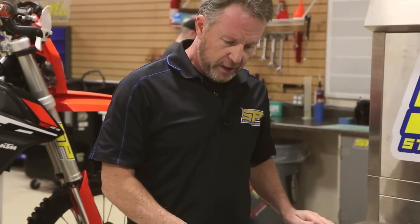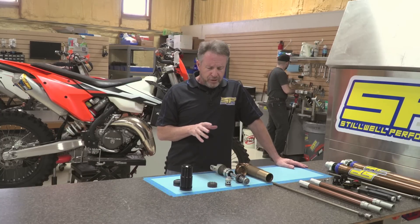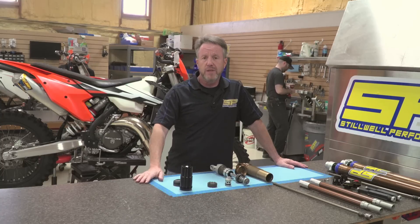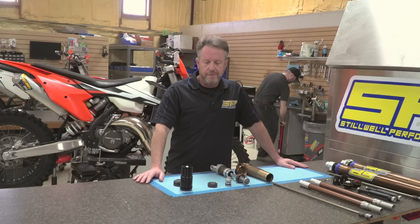We elected to wait to bring this video out until we had a good solid solution. Specifically what we found on the shock is that — like typical WP stuff — it has a lot of flow issues. The piston is somewhat restrictive, and with less oil volume going back and forth, we also notice that the shock heats up a lot faster.